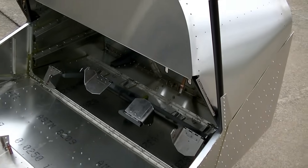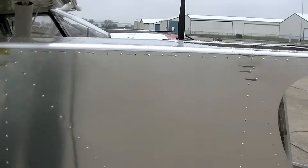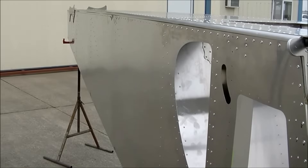The fuselage itself is very similar otherwise to the Stoll 750 and the 750 Cruiser — I'd say 90% basically the same.